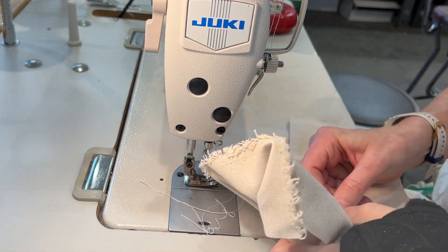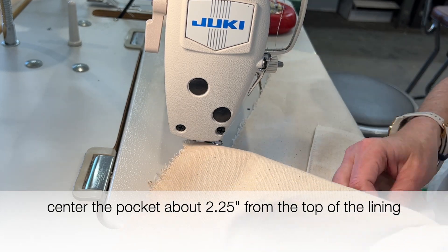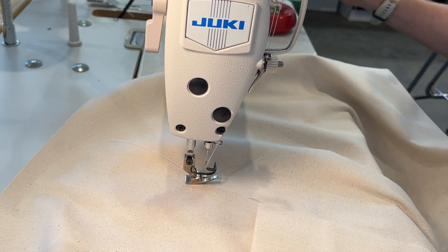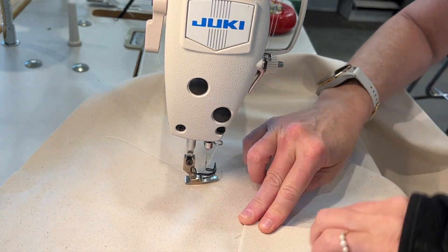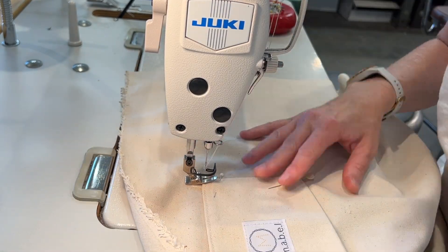Now I'm going to add the pocket. I place it in the middle between the two sides and center it about two and a quarter to two and a half inches from the top. I fold the three sides under about a quarter of an inch, pin it into place, and stitch all around.